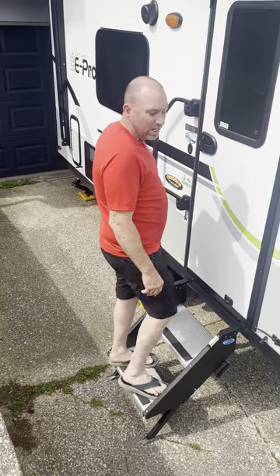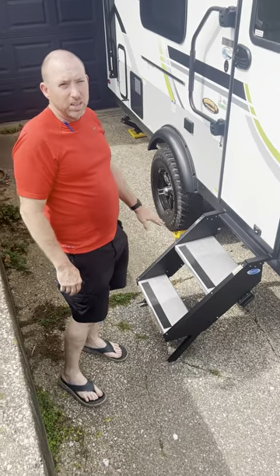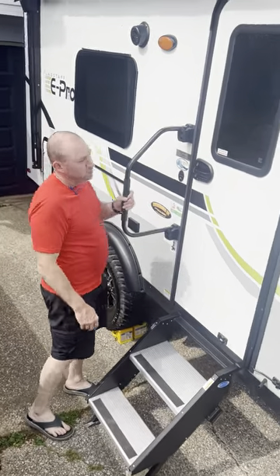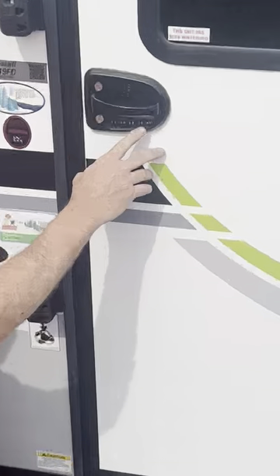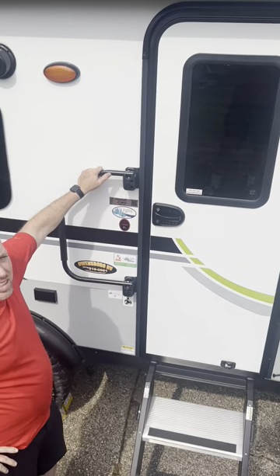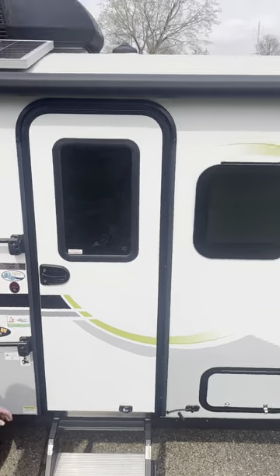The steps are sturdy. I'm on a hill right now and they're solid — they've got latches where you can set them to whatever slope you're on. Nice handle going in and out too. Older folks won't have a problem. And check out the keyless entry — punch in your code or use a key, your choice.